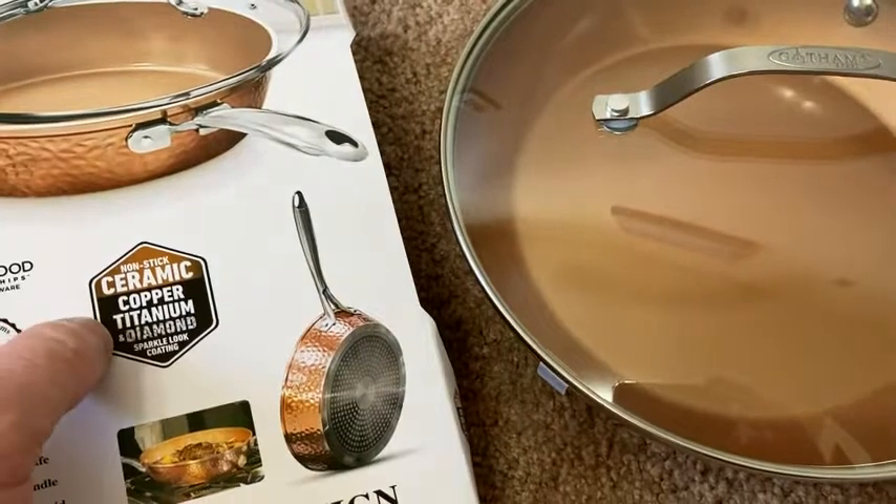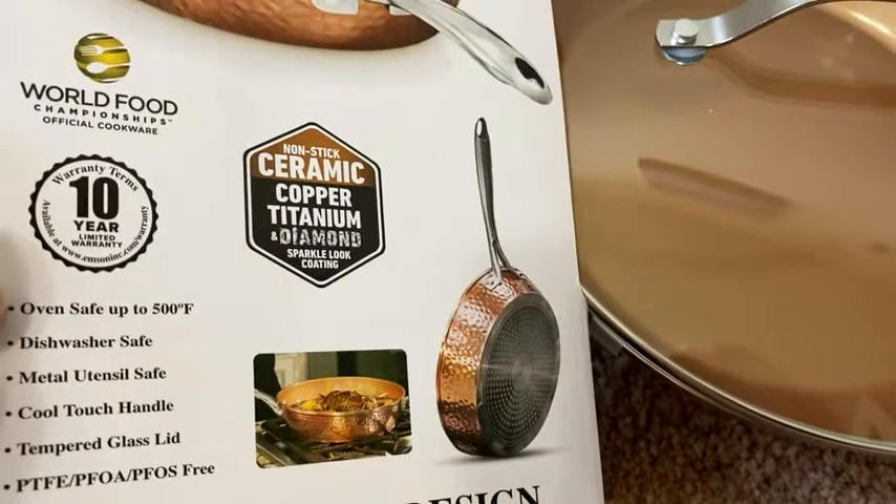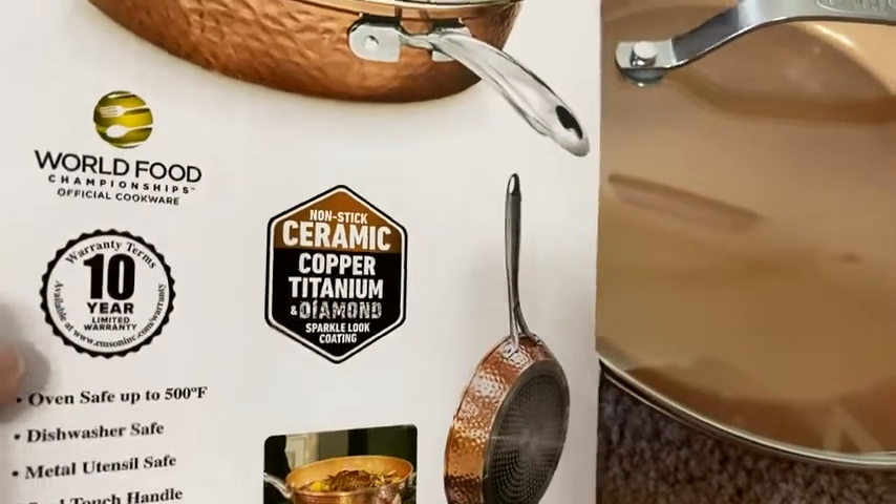It's a non-stick ceramic, copper, titanium, and diamond sparkle look coating. Comes with a 10-year limited warranty.